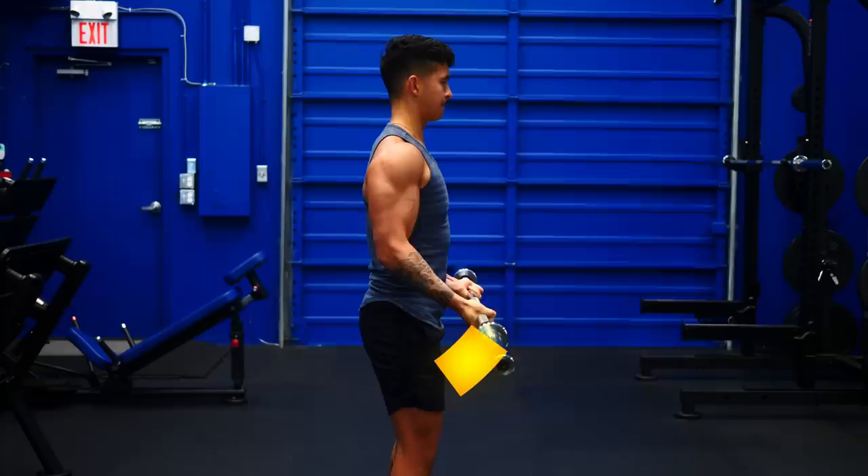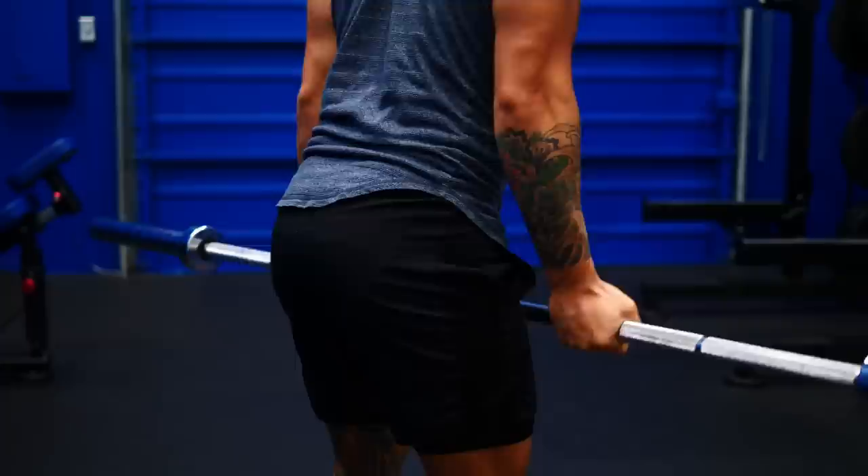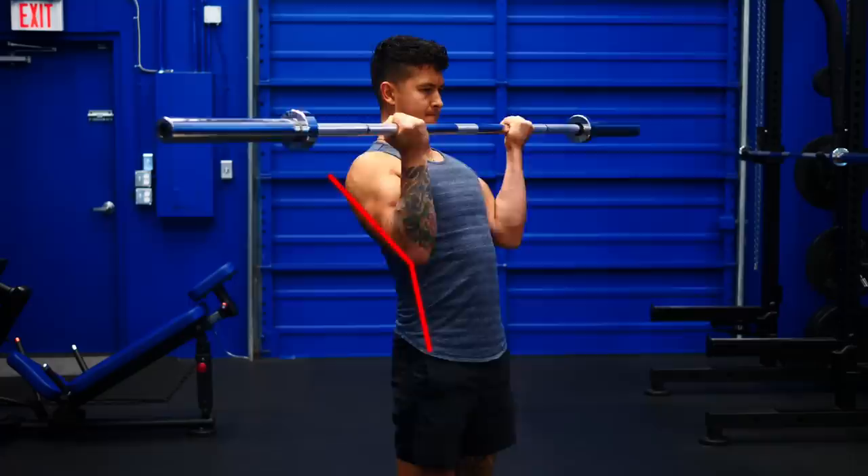Mistake number one. As you curl a weight up, it gets harder and harder and becomes the most difficult midway when your elbow is at 90 degrees. After this point, it actually gets easier. Your body can sense this and finds ways for you to cheat through the difficult bottom half of the movement without you even realizing. One way it does that is by initiating each rep with a slight swing. Even just a slight swing at the bottom position can make the exercise much easier and enable you to use heavier weights.